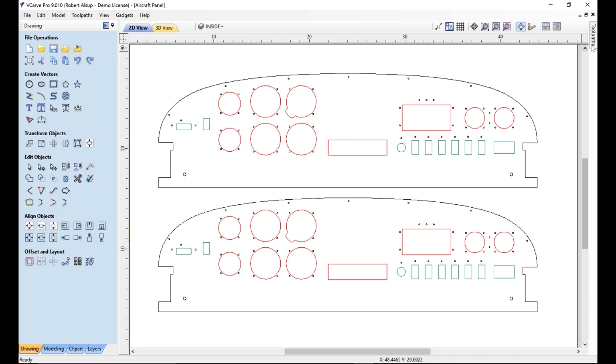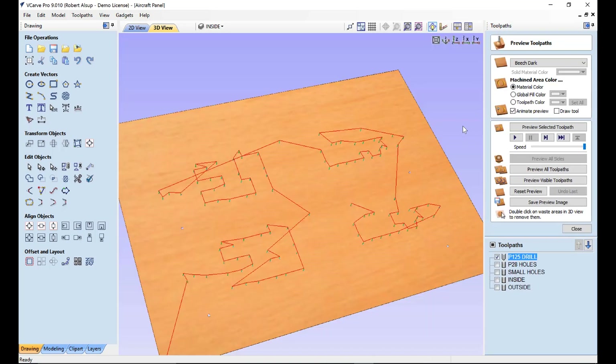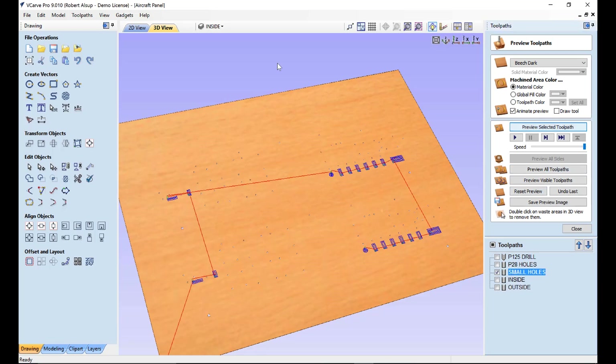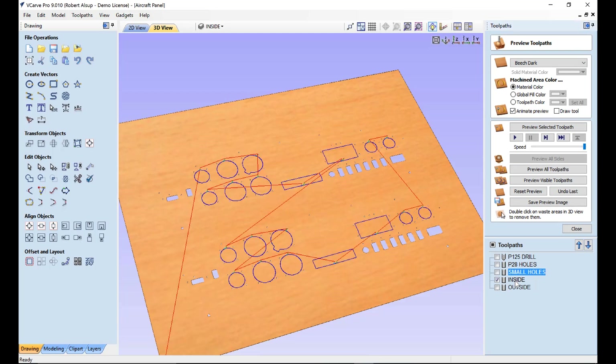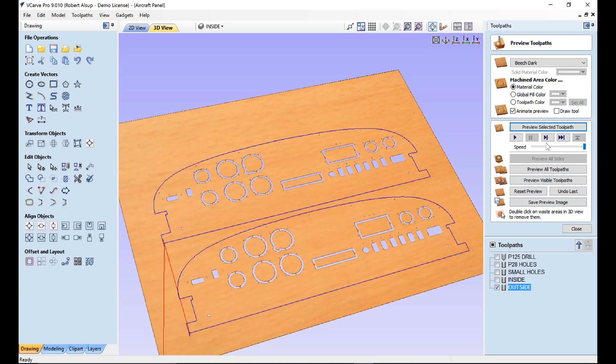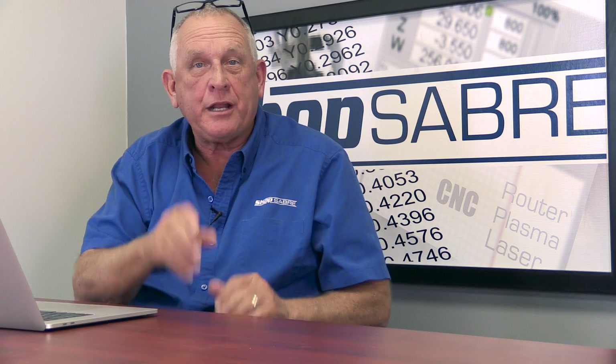Looking at the tool paths: first we drill the holes — in the simulation the red lines are rapid moves and the green lines are the actual drill tool paths. Then we do the same for the second panel, followed by the smaller holes, then the large inside pockets, and finally cutting the outsides. Once we simulate it and we're happy with it, we output the G-code, send it to the machine, and let's go make these parts.